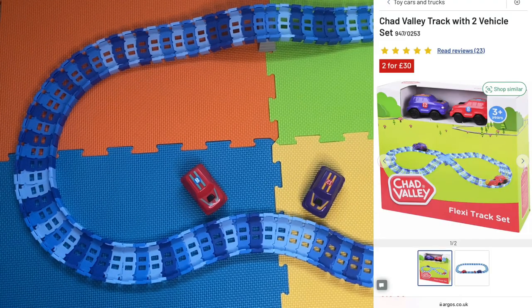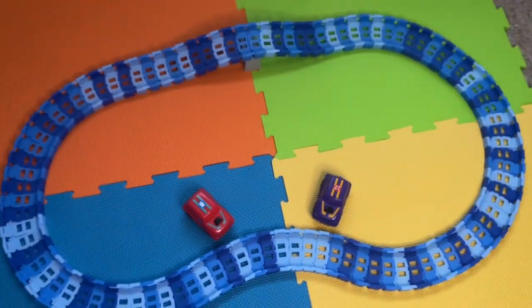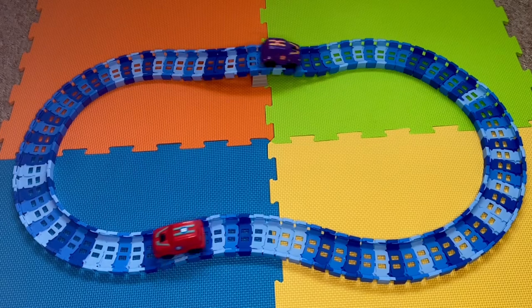Hi everyone, in this video I'm going to be giving my review on this Chad Valley Flexi Track with Race Cars by Argos. The set includes two motorized race cars that you press the button on the front and they go around the track. As you can hear, they are super loud — that's one downside of these cars, they're really loud.